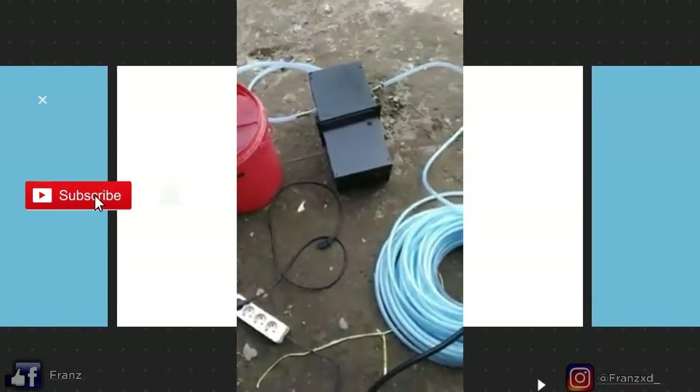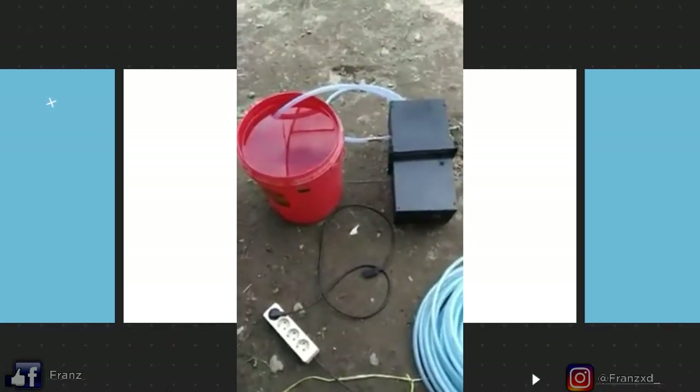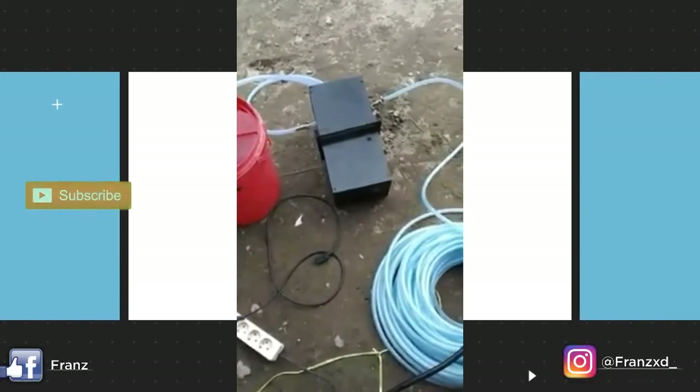Pompa ini sudah multi fungsi, bisa di-charge langsung ataupun pakai listrik.